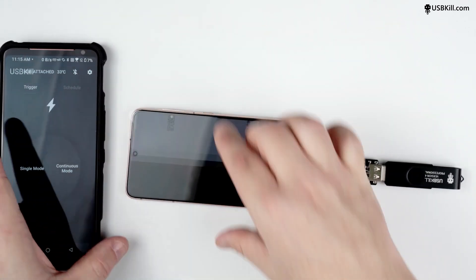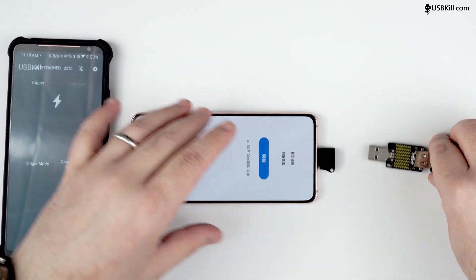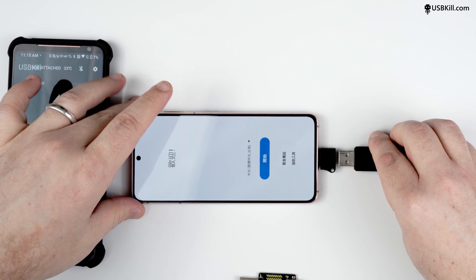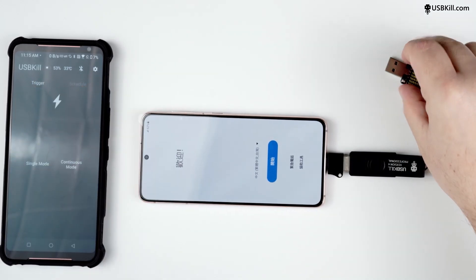So now we can remove the USBKill tester, so there is no shield between the USB killer and the phone. And we will start with a continuous mode pulse.